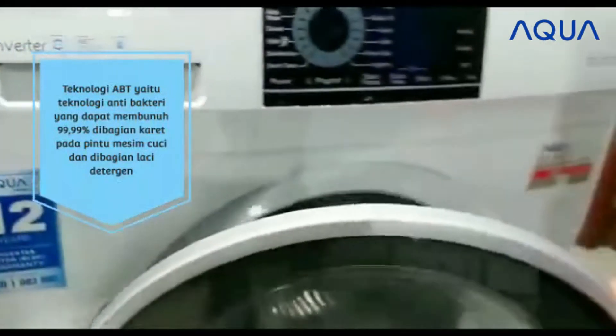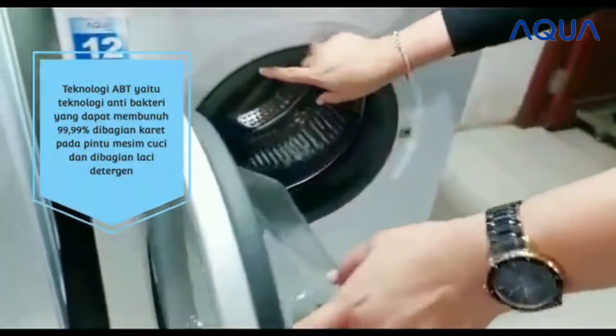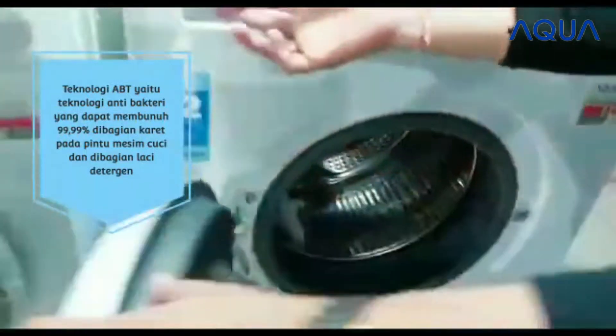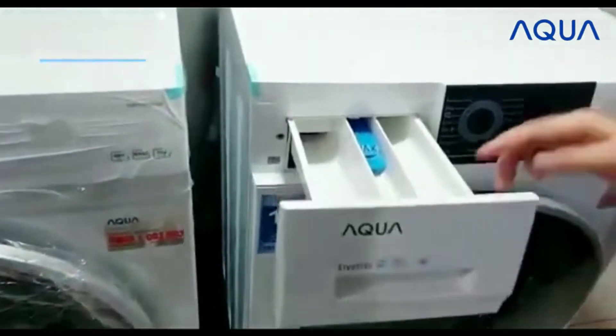Yang mana antibacterial dapat membunuh 99,99% di bagian karet gasketnya. Dan pada laci mesin cuci juga.